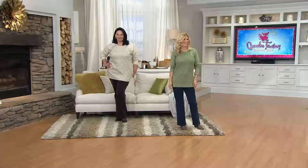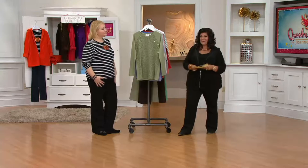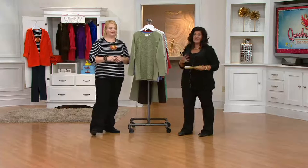Machine washable. Oh my goodness. Three easy payments — $13.33 first day this year on three easy payments. We're going to take a look at this again on Maria and then take a look at those choices and colors, because there are lots of colors.